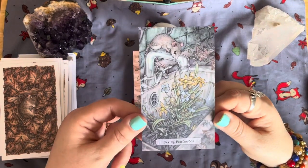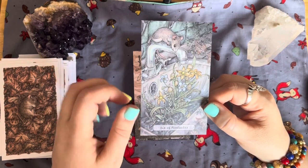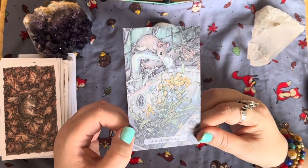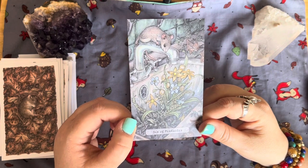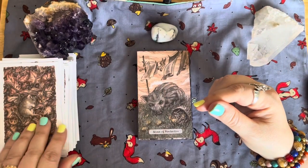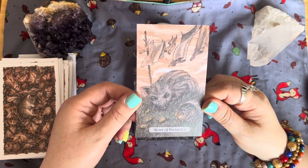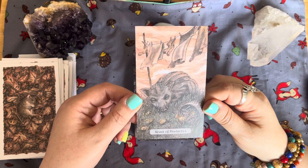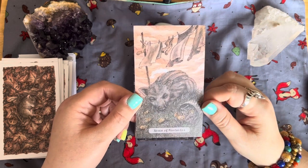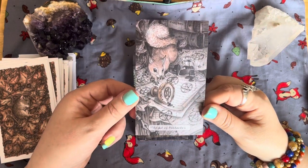The Six of Pentacles — lovely flowers growing in a sink, literally coming up through the drain hole. Life finds a way — plants and tree roots will grow anywhere they can. The Seven of Pentacles — a wild boar with things hanging out on a clothes line, old-fashioned clothes pegs, and pentacles like coins. The Eight of Pentacles — we've got a squirrel.